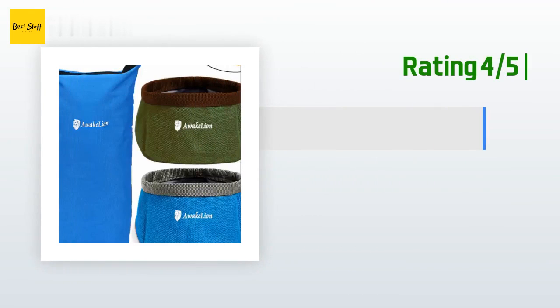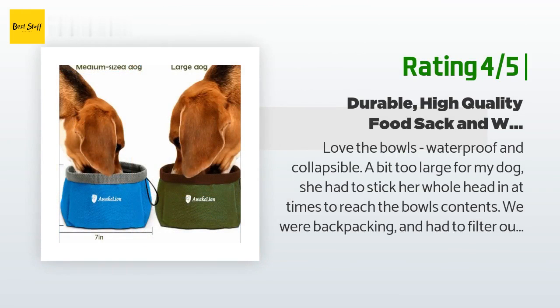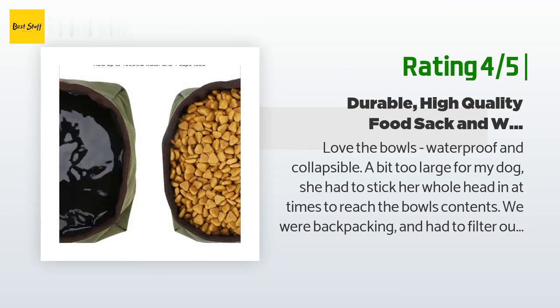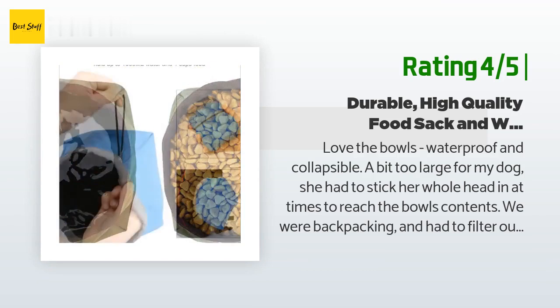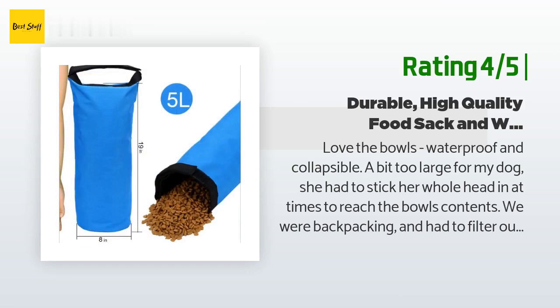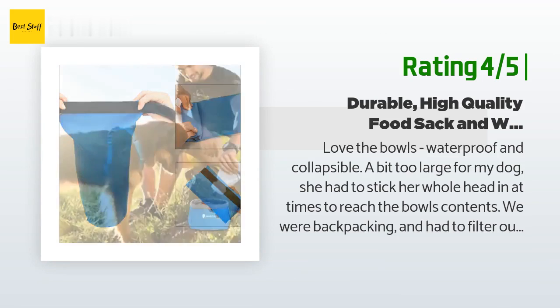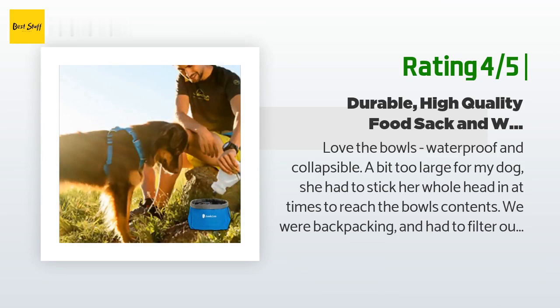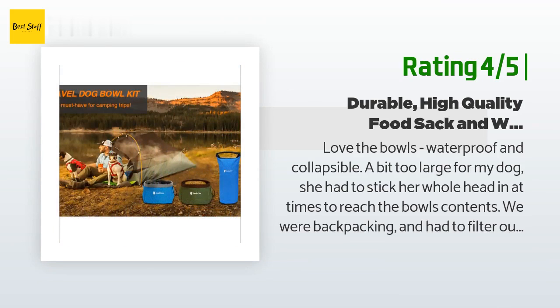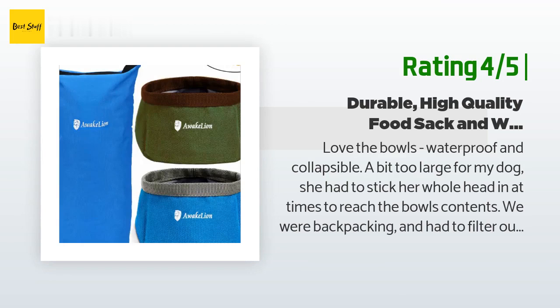Another happy customer said: 'Love the bowls — waterproof and collapsible. A bit too large for my dog; she had to stick her whole head in at times to reach the bowl's contents. We were backpacking and had to filter our own water — we never had the ability or need to fill the water bowl to its capacity. As a result, we had to pick it up and tilt it so the water would pool in one corner for her to reach. I love the food bag and how you can roll it up and velcro it for safe storage. Overall still feel it was a good value.'